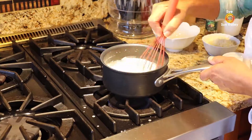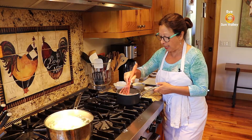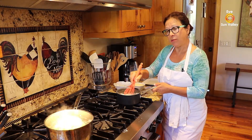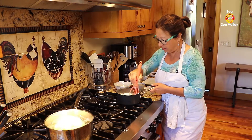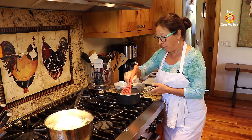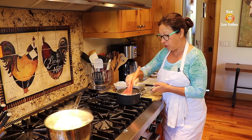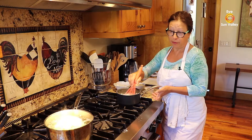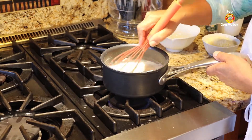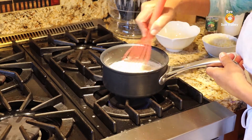I grew up in Belgium — my parents were both Italian, so I grew up with both Belgian and Italian cuisine. My mom worked as a cook in a convent in Belgium, so she always brought home recipes she never learned as a child. Belgian cuisine and bechamel sauce were part of that. We have another great recipe using bechamel called chicon au gratin — Belgian endive au gratin — where Belgian endive is rolled in French ham and covered with bechamel sauce, just like we're doing with the cauliflower.